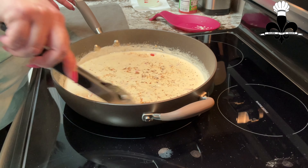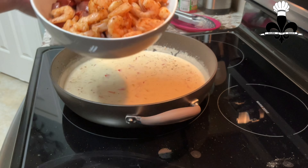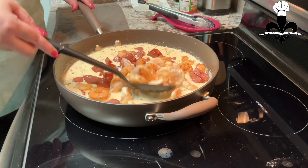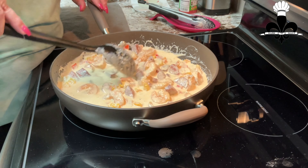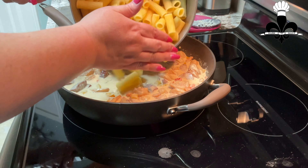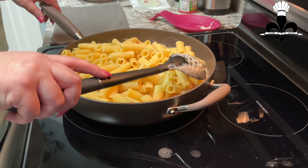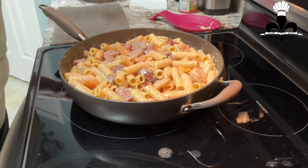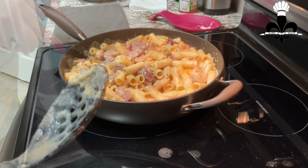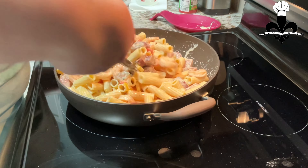I'm going to give that a stir and then go ahead and add back my shrimp and sausage. Let's get all the juice — go ahead and toss that. I'm going to let these heat up for just one to two minutes just to bring it all together. I'm going to go ahead and add my noodles. Let's give those a toss and get everything nice and coated. I have decided to go ahead and add a little bit of this pasta water — it's not going to dilute it because it's starchy and it's flavored because we salted our water. It's just going to bring the dish together.